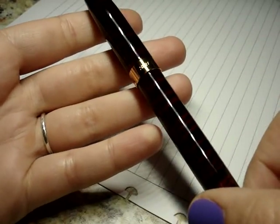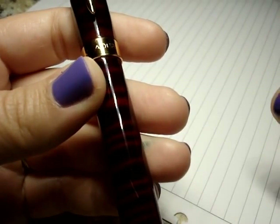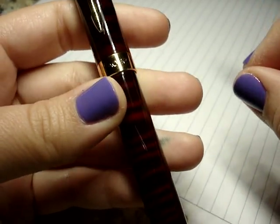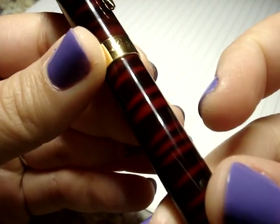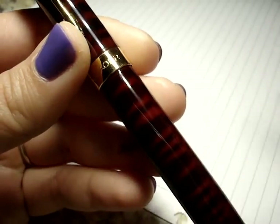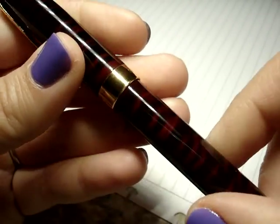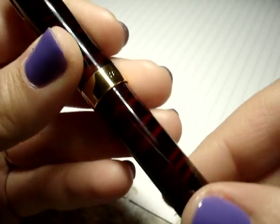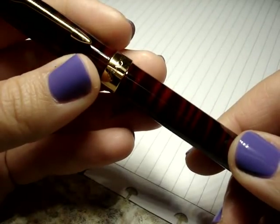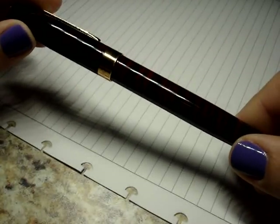Hello, so today I wanted to do a review of — I apologize, I believe this is how I'm going to be pronouncing it. It's B-A-O-E-R. I think that's Bauer. I hope I'm right and I hope I don't frustrate you through the whole video if it's not. So this is a Bauer 388 and I was sent this by my wonderful pen pal to try out, so here we go.